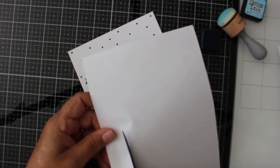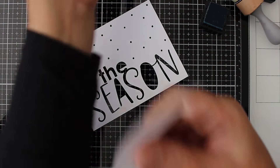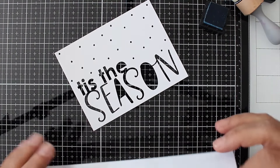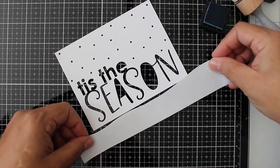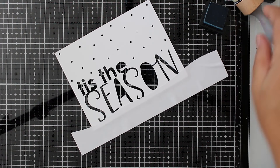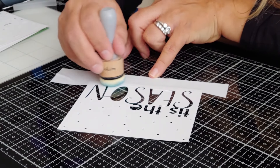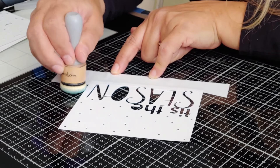First off, I need to create a very simple wavy mask out of some masking paper. I'm going to go ahead and adhere that to my cut file panel. I always like to rub those onto my sleeve or my jeans just to remove a little bit more tack — even though these are removable sheets, I like to do that to help ensure they release very well.